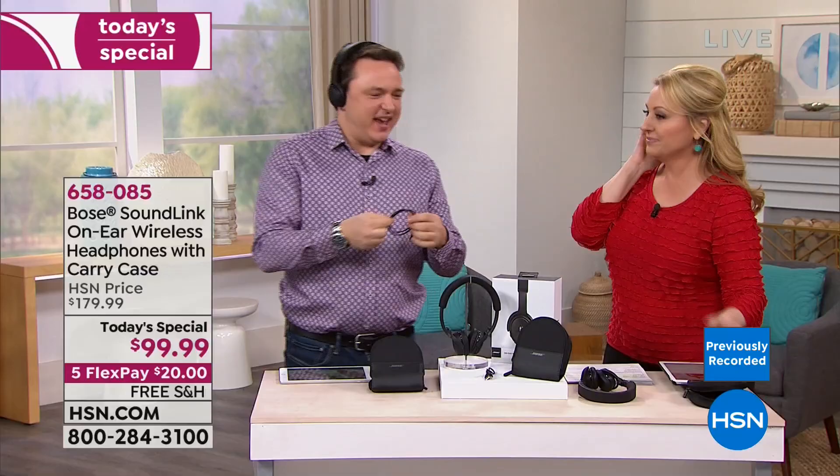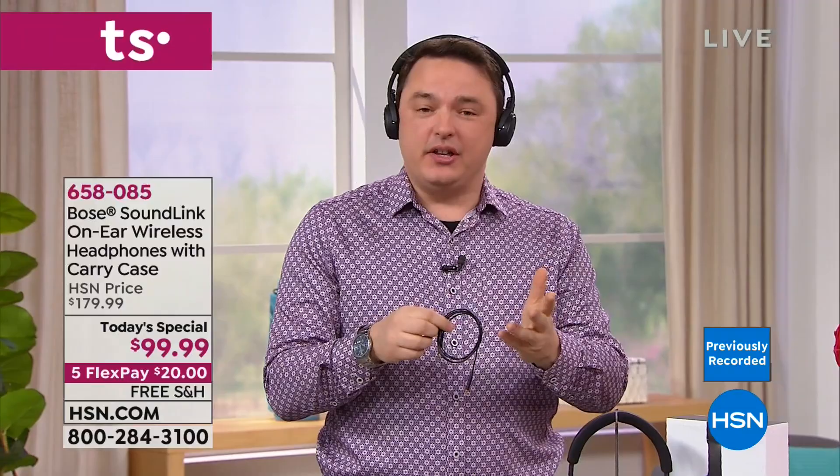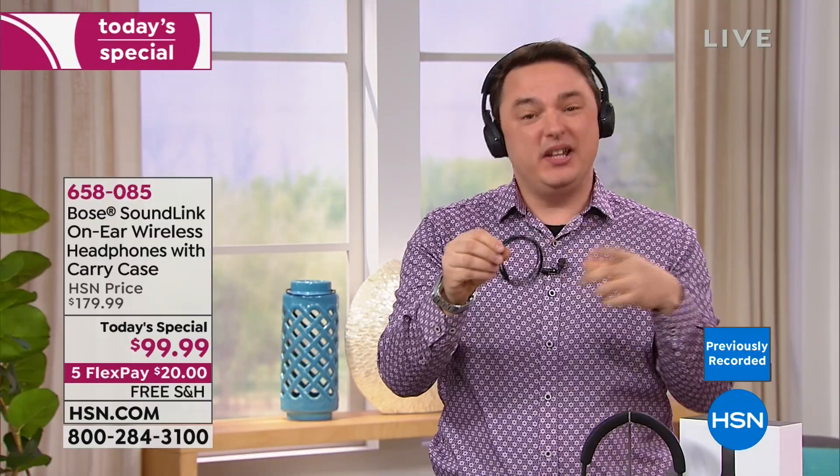If the battery runs out on the plane and you want to keep listening, plug in with the included cable. With 15 hours of battery life, if you're flying to Australia from the West Coast, you're good on one charge. And with quick charge, you can plug in and recover a significant amount of battery in just about 30 minutes.